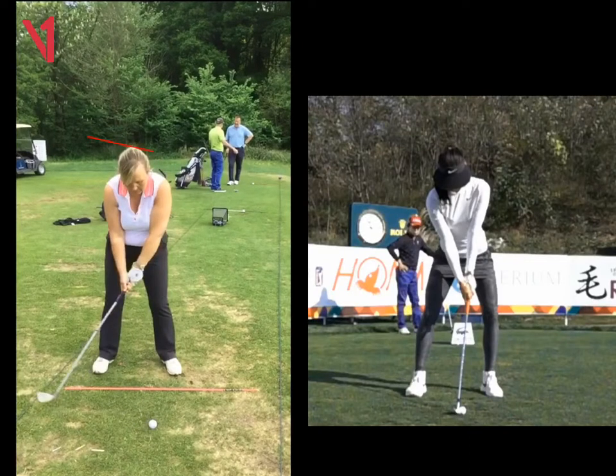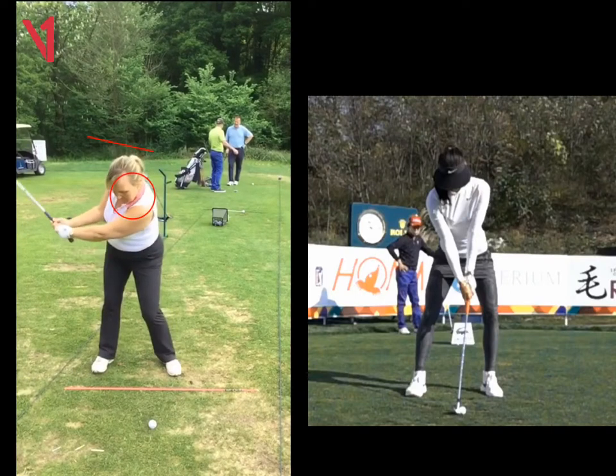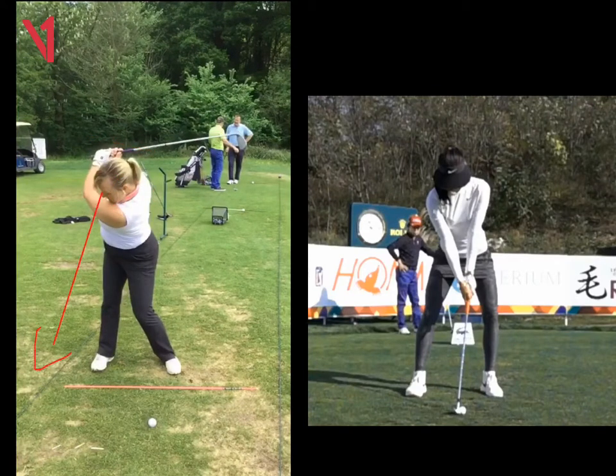But focus a bit more on your eye line for me. So when you look here, as you're turning, that head's just moving too much. It's not so much that it's dropped too much, but the eyes are literally looking over here somewhere now.